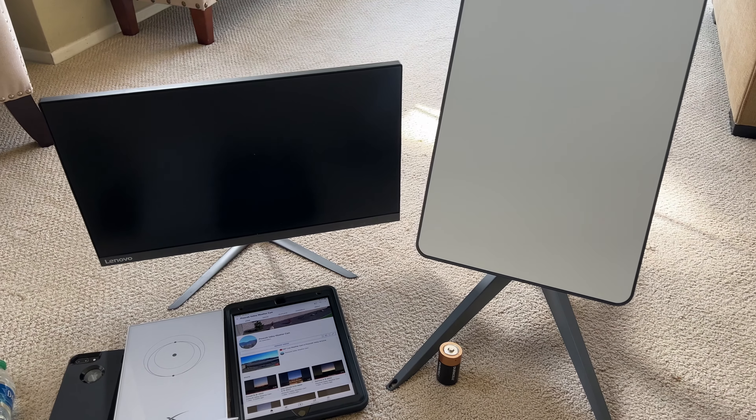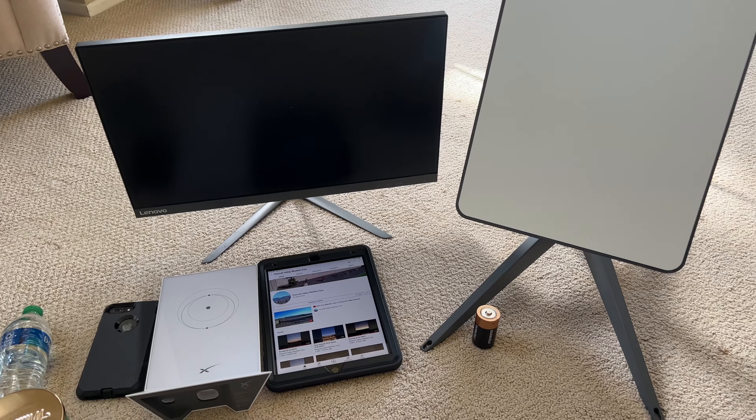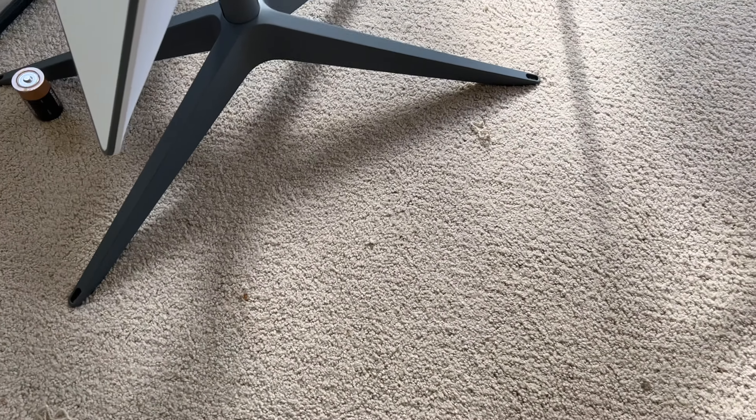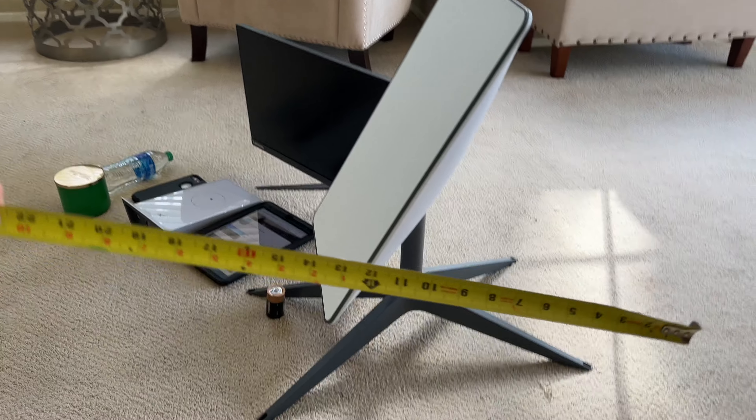Hello everyone, welcome back to the video. I wanted to give you a size comparison on the Starlink dish. Before I got my Starlink dish, I was just curious how big it was, so I'm going to measure it with my tape measure and show you how big this thing is.